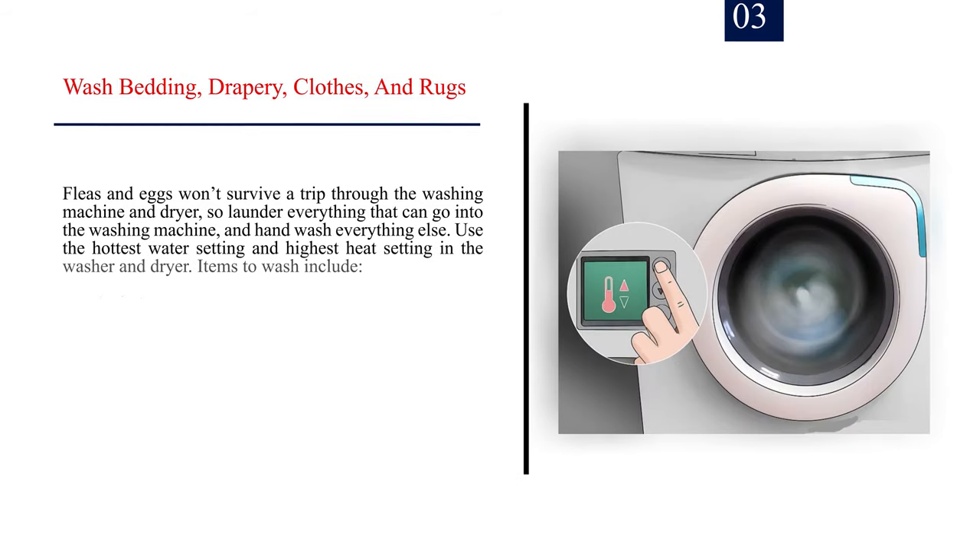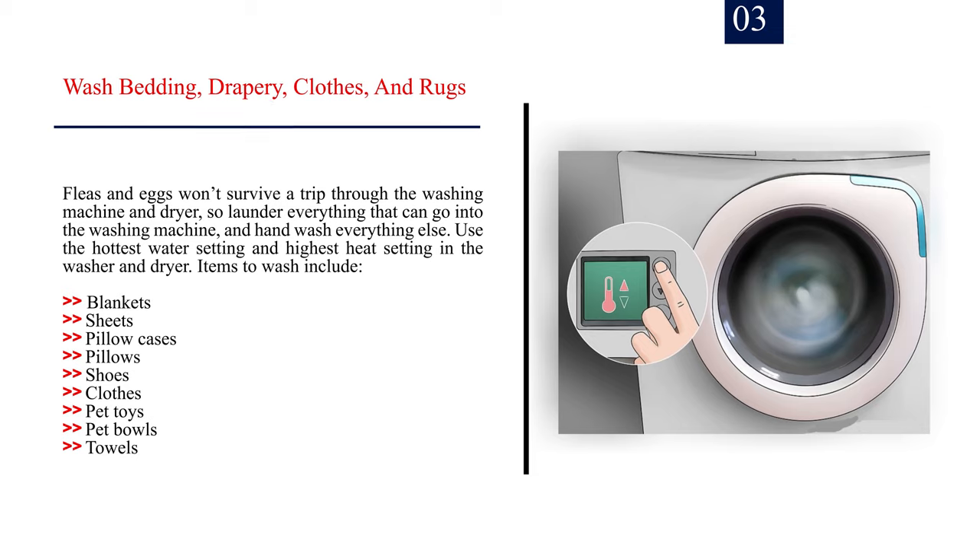Number 3: Wash bedding, drapery, clothes, and rugs. Fleas and eggs won't survive a trip through the washing machine and dryer, so launder everything that can go into the washing machine, and hand wash everything else. Use the hottest water setting and highest heat setting in the washer and dryer. Items to wash include: blankets, sheets, pillow cases, pillows, shoes, clothes, pet toys, pet bowls, and towels.